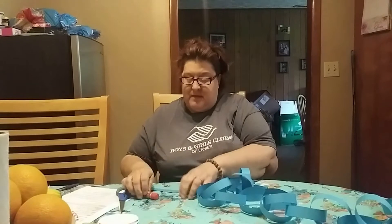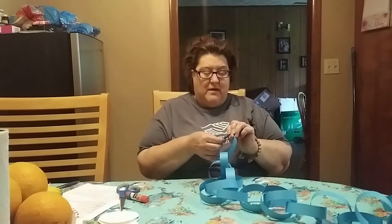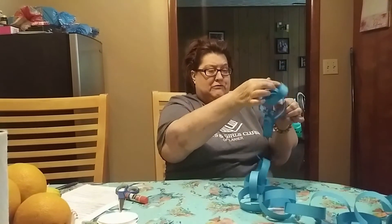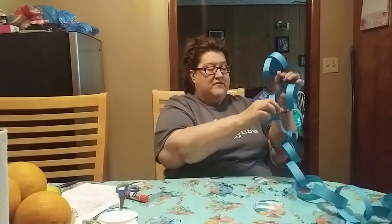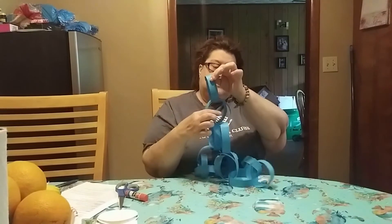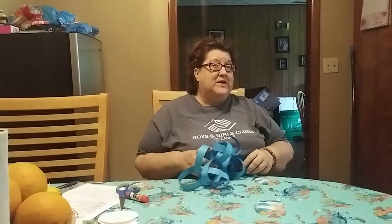Okay everybody, I'm on my last ring. We're going to put this in there. And now let's count how many rings we have: 1, 2, 3, 4, 5, 6, 7, 8, 9, 10, 11, 12, 13, 14, 15, 16, 17, 18, 19 rings.